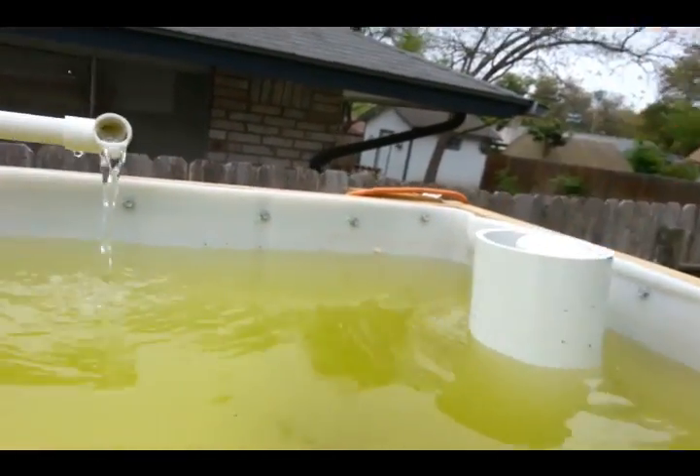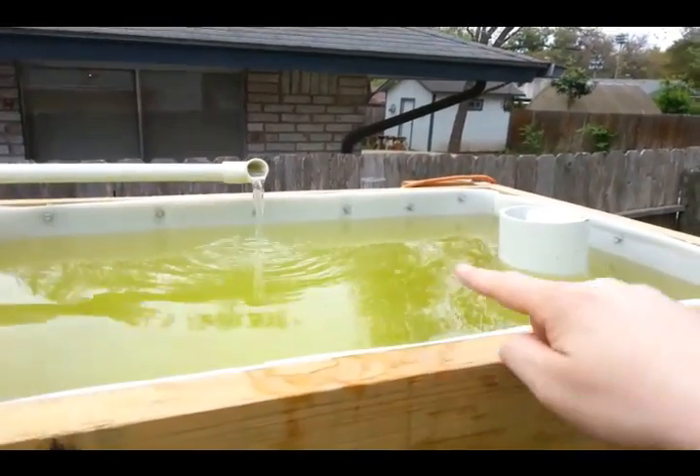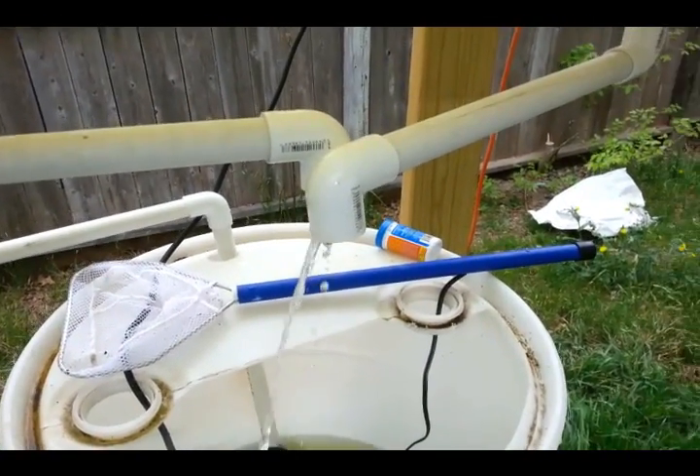And we're getting ready to do the flushing right now, so we'll show you. It's filled up to the top of the media guard here and we're getting ready to get our siphon going.